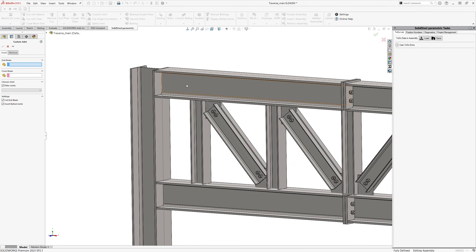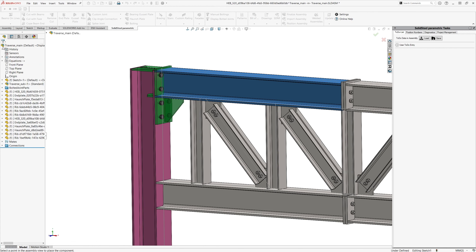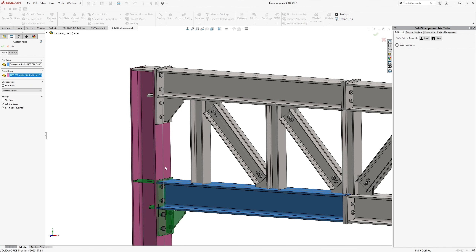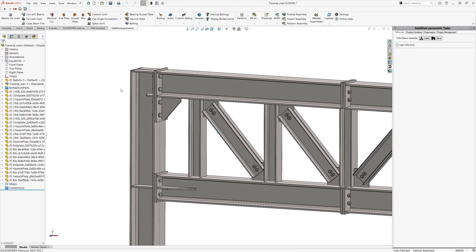To further speed up the workflow for recurring joints, we now use the custom joints feature that has been available since Solid Steel Parametric version 5. Using the create custom joint function, we add the joint we just created to the database by selecting the involved profiles and all components. Now all we have to do is give the new custom joint a name and confirm the component names. The new custom joint is now available in the database and can be used whenever the installation situation fits.